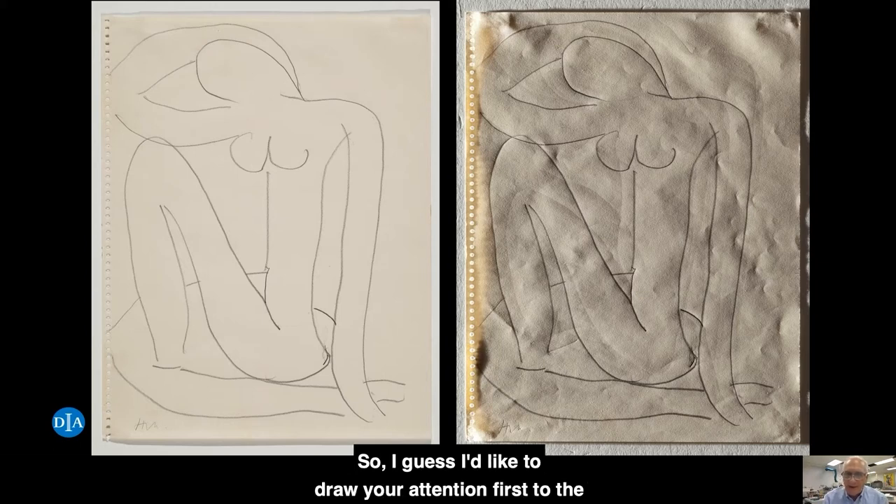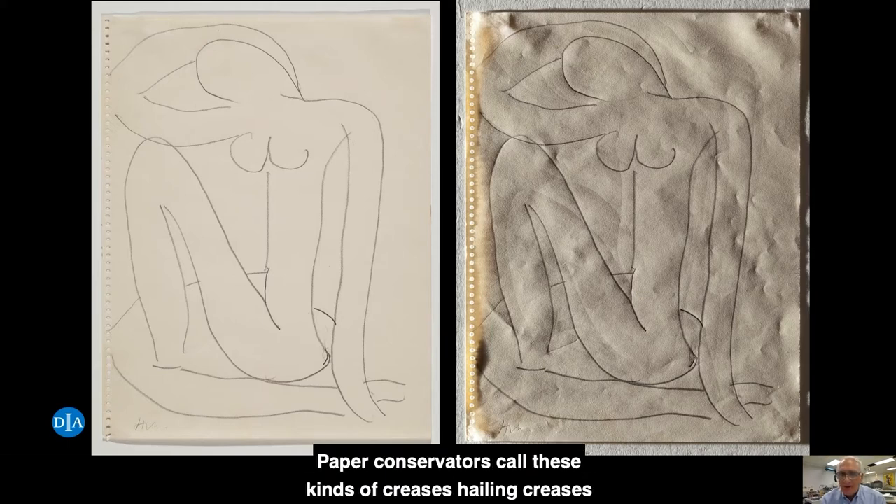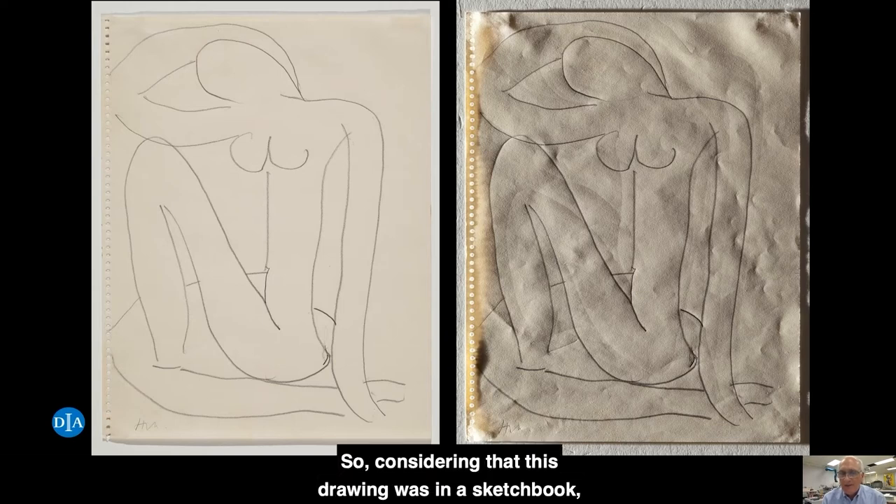I'd like to draw your attention first to the crescent-shaped dimples at the right side of the sheet at the center. Paper conservators call these kinds of creases handling creases, and they're caused when someone picks up the sheet at a limited area and manipulates it. Considering that this drawing was in a sketchbook, we shouldn't be surprised to find these handling creases at the right edge because this is where the pages would have been turned, and I like to think that most of these are probably caused by Matisse himself as he paged through his drawings.